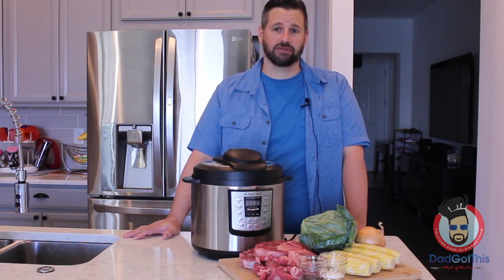Dad's back, and he's making Filipino cuisine easy to make using the Instant Pot once again.